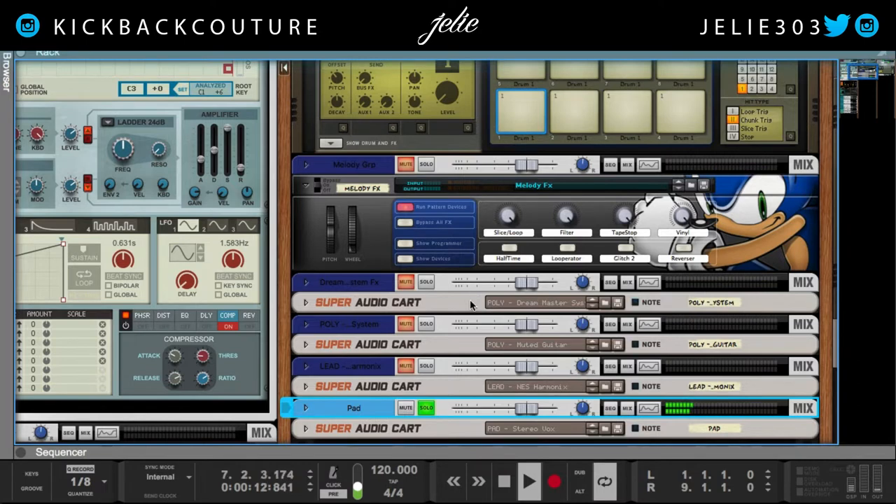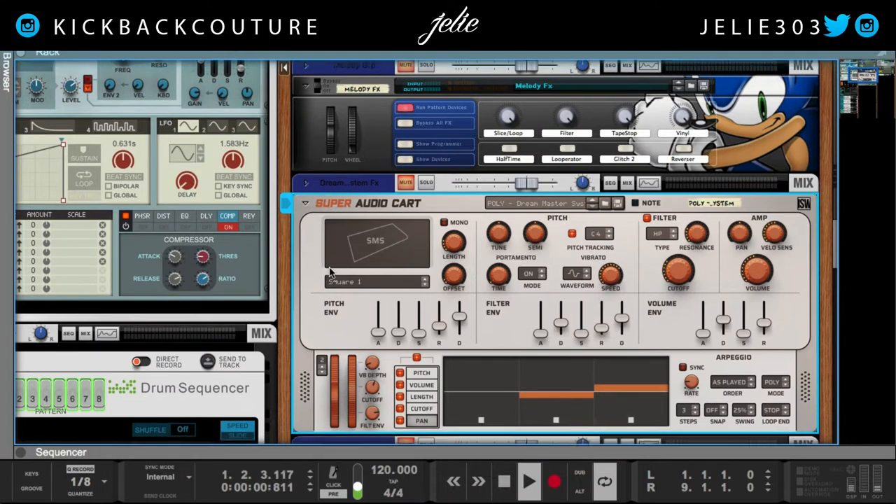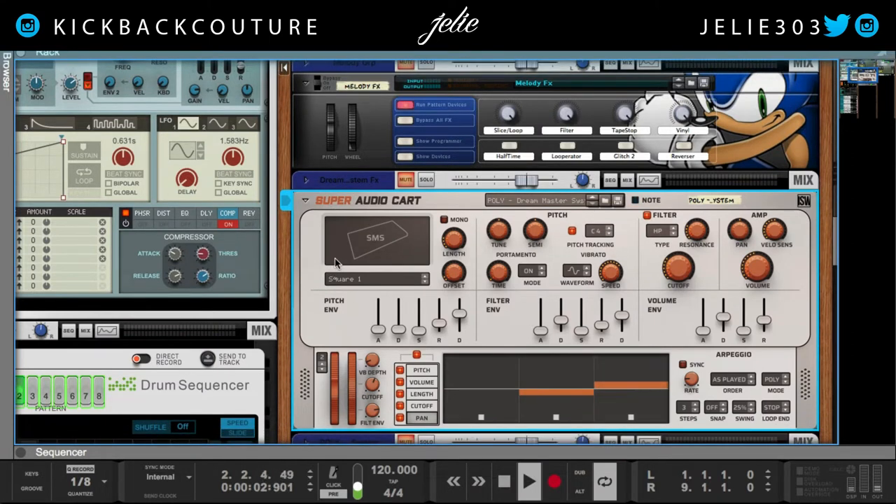It is Cookware Tuesday, so Impact Soundworks — one of my favorite companies — they dropped Super Audio Cart, a new rack extension, so I urge you all to check it out.